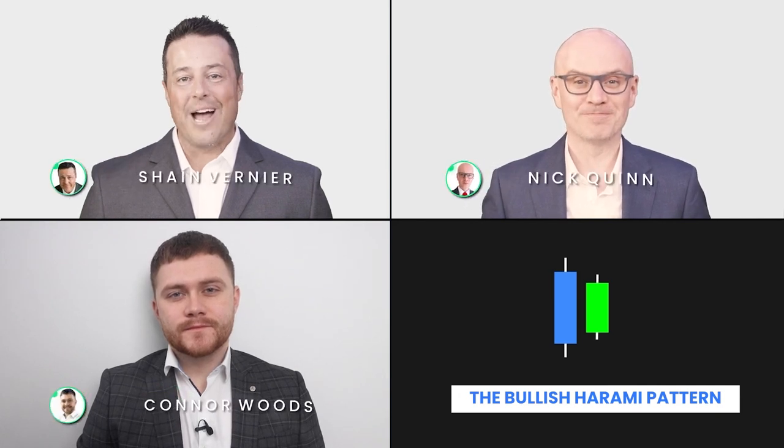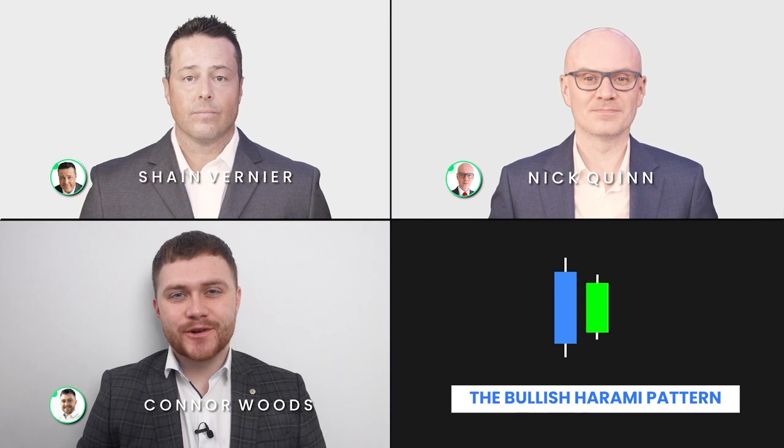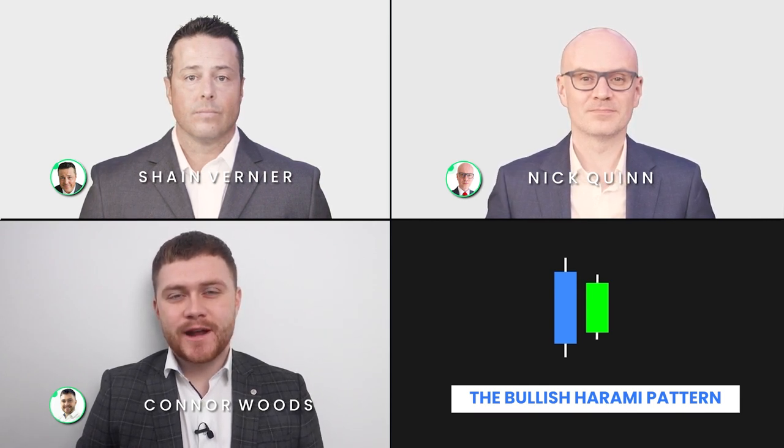Hello, my name is Nick Quinn. And I'm Shane Vernier. And I'm Conor Woods. We are the market analyst team at HowToTrade.com and together we're going to explain everything you need to know about trading the bullish harami pattern. So let's get started.